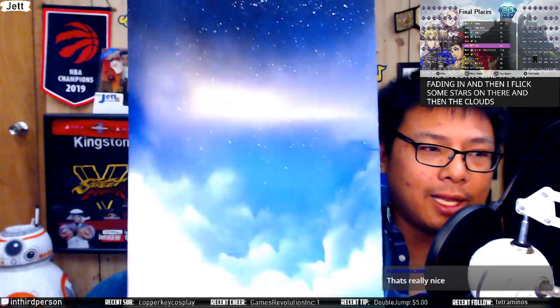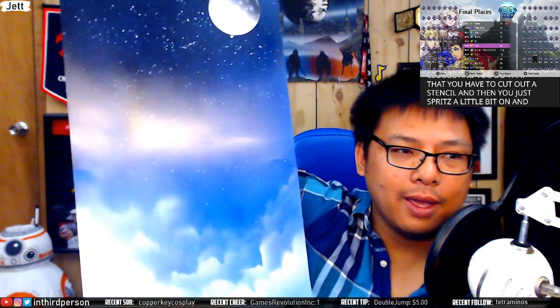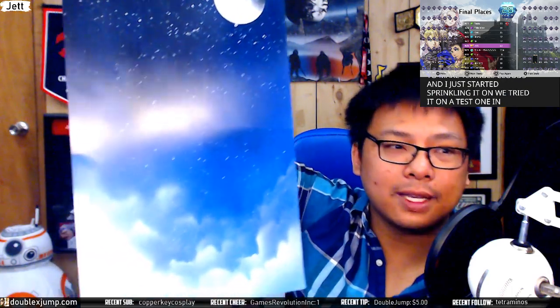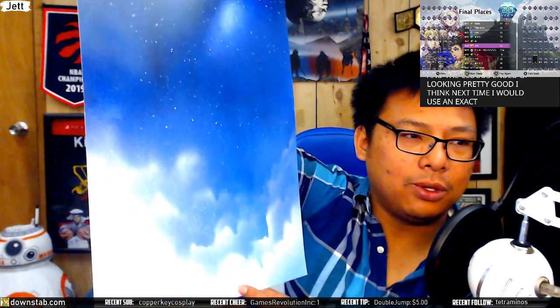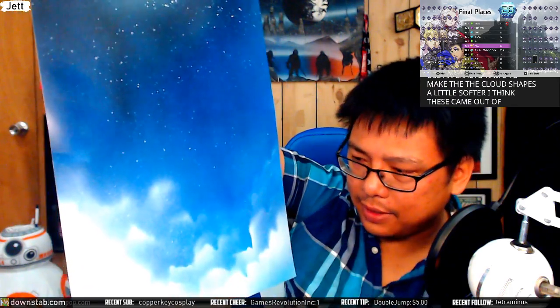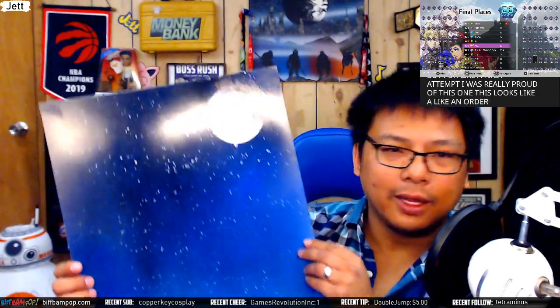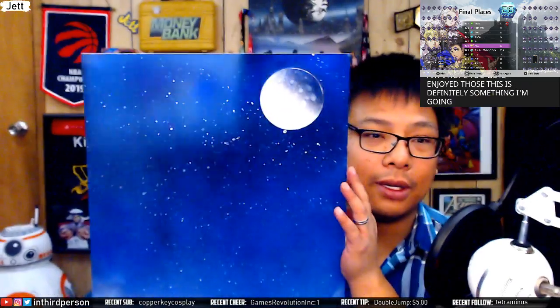I flicked some stars on there and then came the clouds — I was really scared to make them. You cut out a stencil and just spritz a little bit on. I cut it in a way that looked really crappy, I thought these would make terrible clouds, but I started spritzing and they ended up looking pretty good. Next time I'd use an exacto knife to make the cloud shapes a little softer — these came out a little too angular. But for a first attempt I was really proud. It looks like a fully art-directed piece: there's the moon up in the sky above the clouds. I'm definitely going to continue pursuing this.